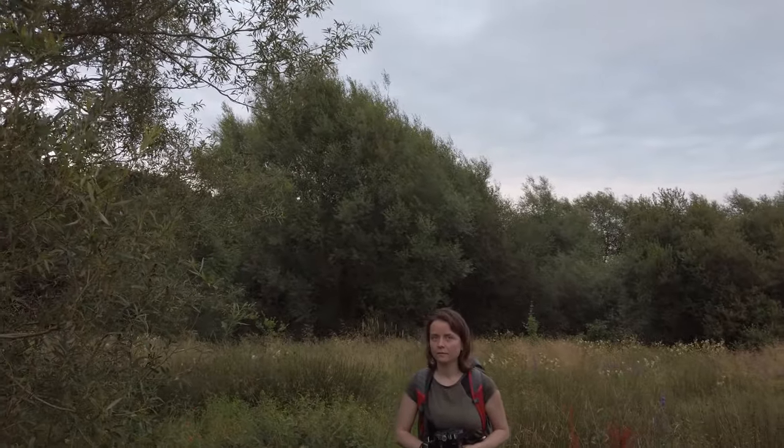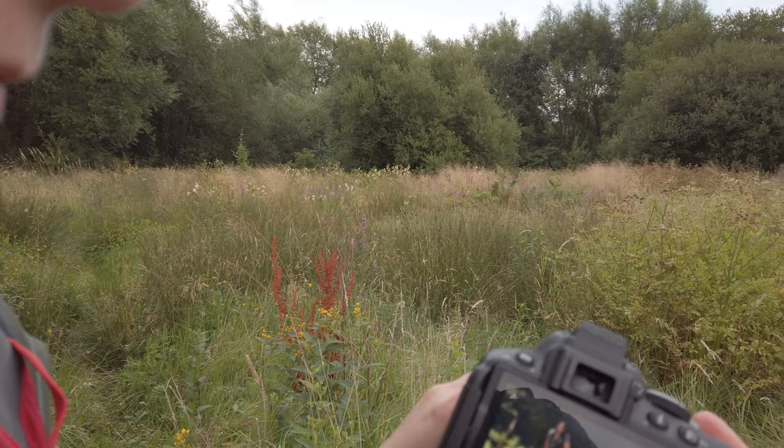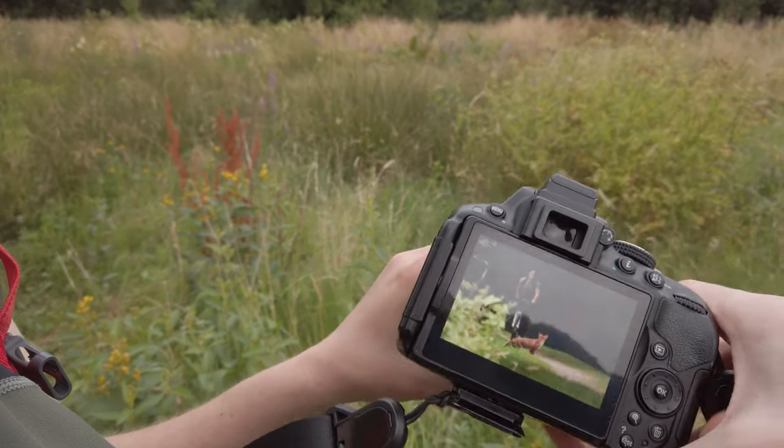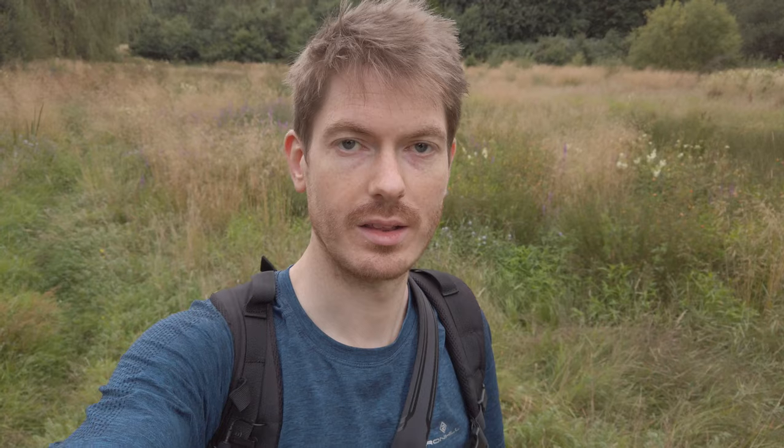I got lost. This meadow is quite an amazing place — it's so diverse. I haven't been here in a while and it's so overgrown now with loads of different types of plants, which is why I couldn't see the bridge. Anyway I'm just following Sue now and we're going to this certain fence where we might see the deer or some foxes.